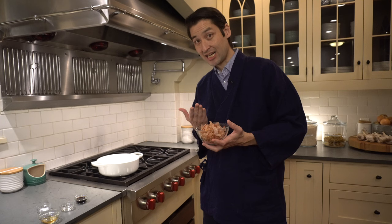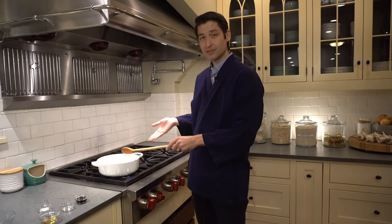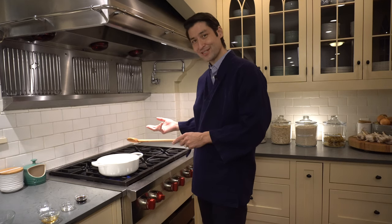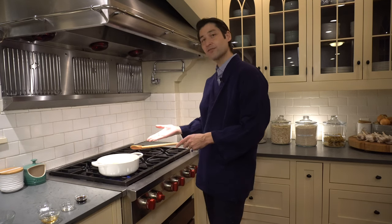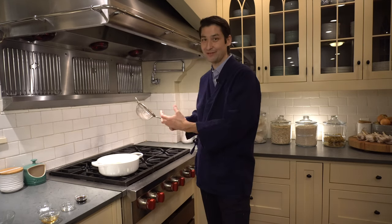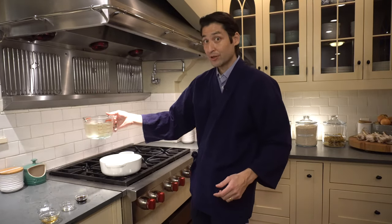The next step is to add katsuoboshi. These are bonito flakes — finely shaved pieces of fish. I'm supposed to let the katsuoboshi boil and then turn the heat off and let it sit for about 10 minutes. I often used to stay at a hotel in Japan across the street from a bonito factory, so the smell of this fish reminds me of those concerts. The next step is to strain the katsuoboshi out of the dashi — I don't want that in my final soup.